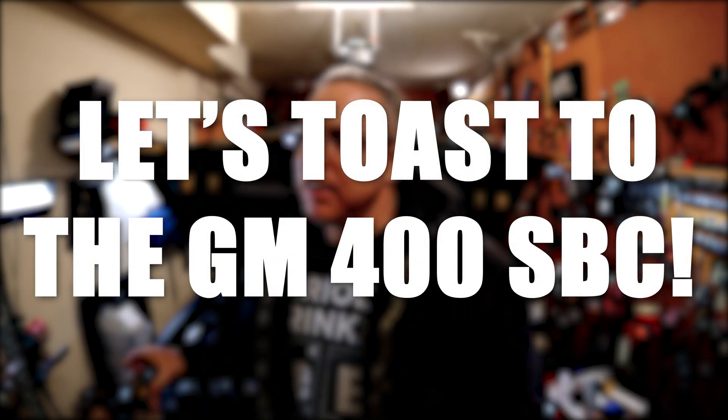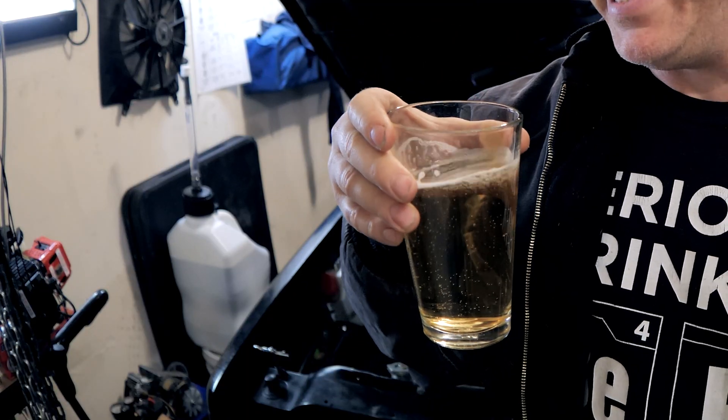I'm pretty excited because the 400 small block Chevy is at the machine shop getting the short block done. I have a dyno simulation of the horsepower it's going to make and I have the cam card. I am drinking all organic apple juice — the things we have to say today to get past the old algorithm. All organic apple juice, it is the best. So let's get to it.